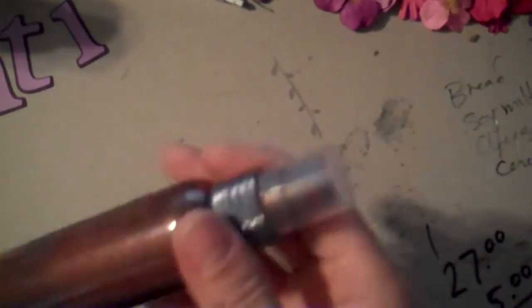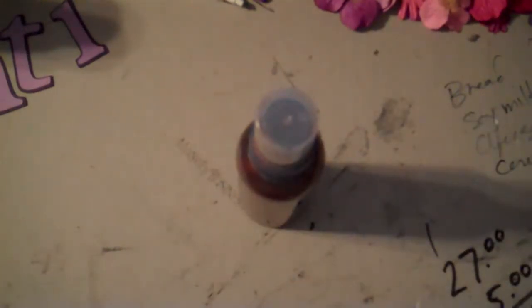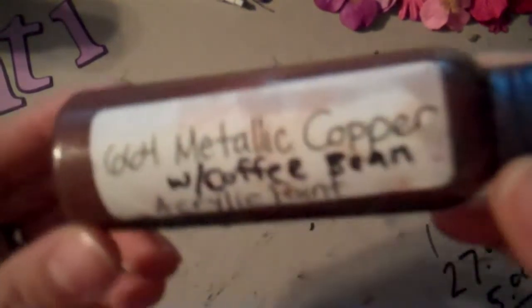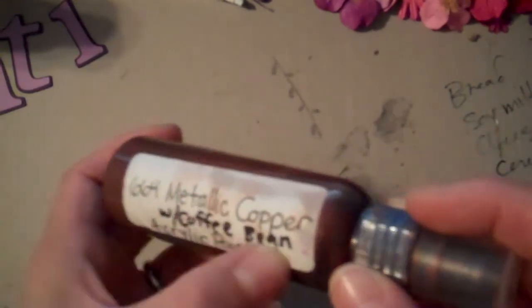So what I'm going to do, Laurel, is show you how I make my Glimmer Mist. I buy these bottles at Walmart in the traveler section — they're like 96 cents. I have tons of different colors and I do label them. This one is a metallic copper with coffee bean acrylic paint. The coffee bean is just to add a little bit darker color to it. I just added water to this.